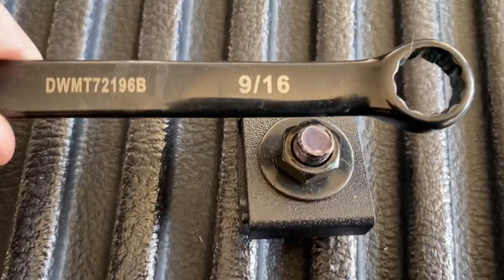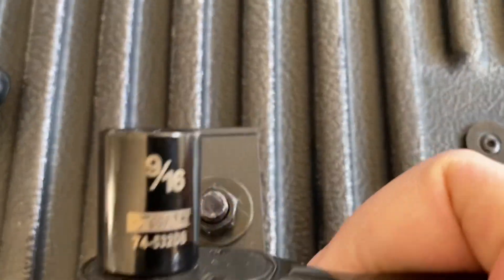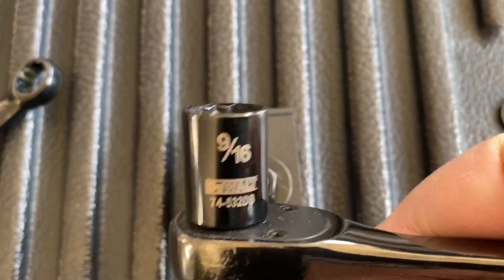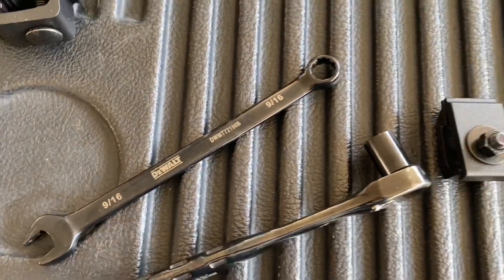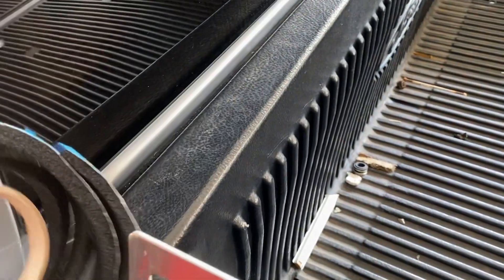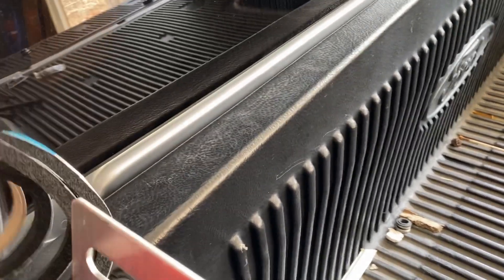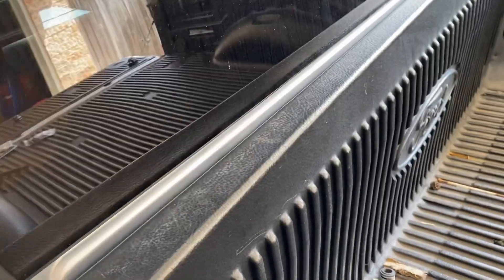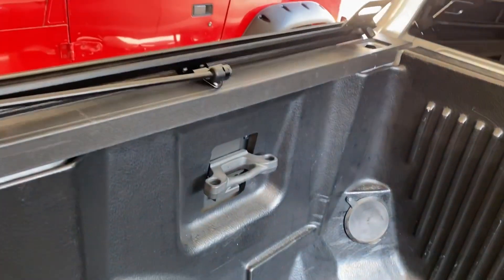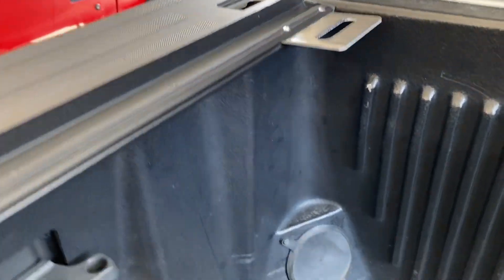These brackets use a 9/16-inch wrench or socket — I ended up using the socket more than the wrench. Just showing you here that it's nine-sixteenths. This is the sealant you can put on the top lip of the front of the bed, but since I have a plastic cover in the back of the bed, it recommends not using the foam sealant. It wasn't difficult to install, but two hands or another set of hands would have come in handy.